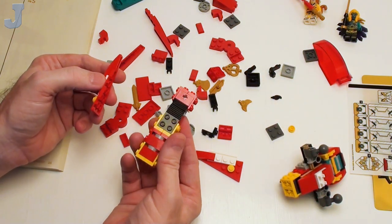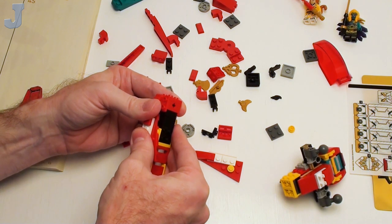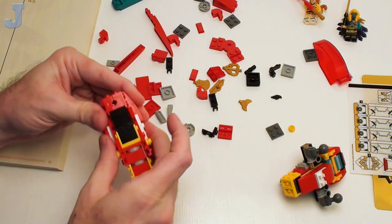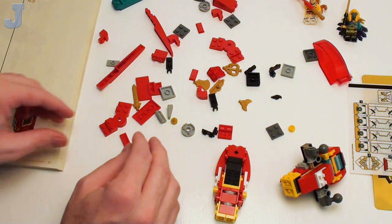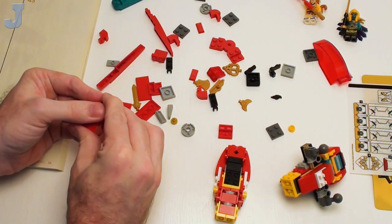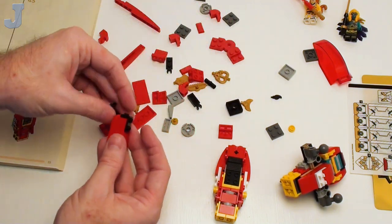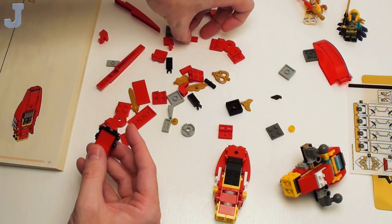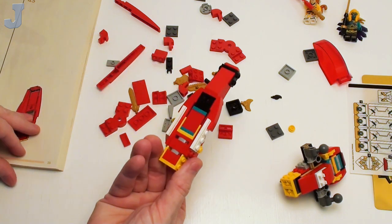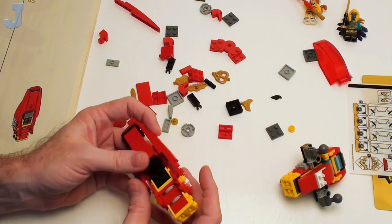Make sure you keep track of your sub-steps, because the set's going to get pretty involved here. At least it's bright, cheerful colors — not something dark and dingy. Like those Black Panther sets — those were not really fun to put together in my opinion. A lot of people want the figures only out of those sets — I don't blame them. I think I may have bags two and three backwards.